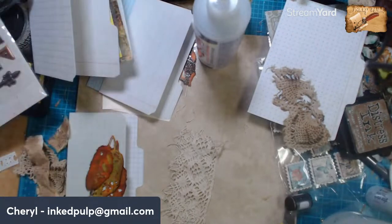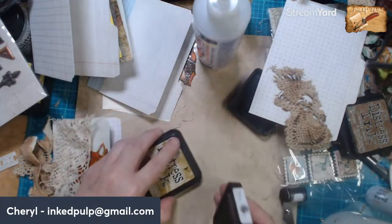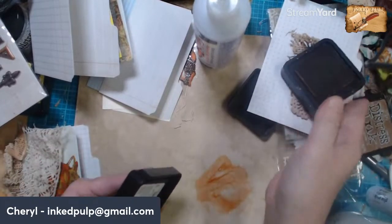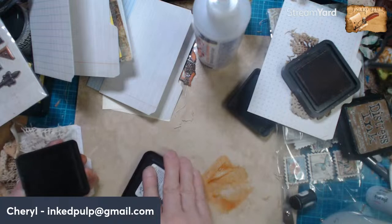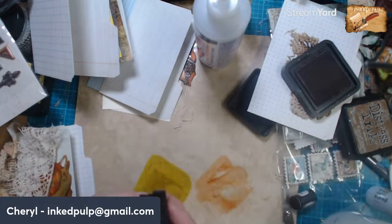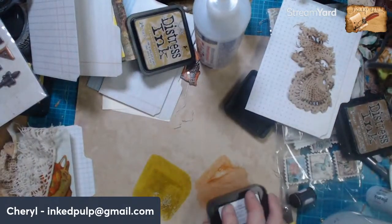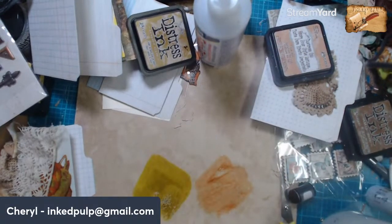I've got crushed olive and then I've got tea dye. Let's try those two and see what they do. I need a little more of this. All right, I took my water bottle to my metals bench — hang on, let me grab it.